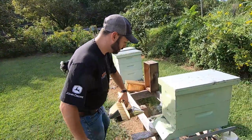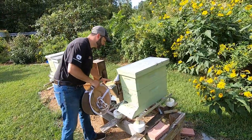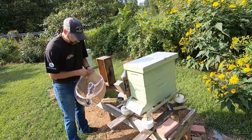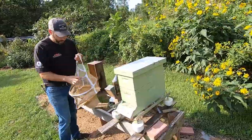This is the old hive. We went ahead and reduced it as small as we could so that we could give them an opportunity to grow, but they've just been suffering — not really laying enough eggs to make it matter.